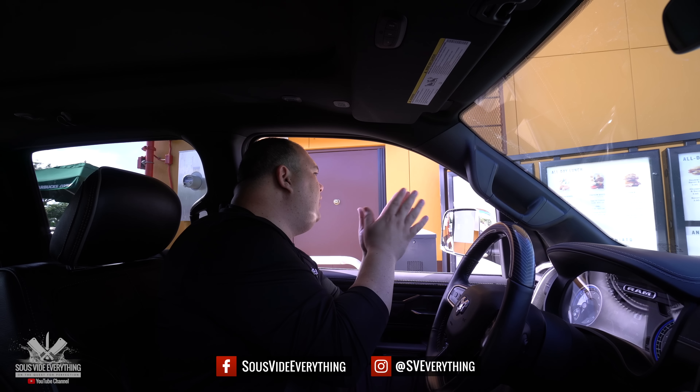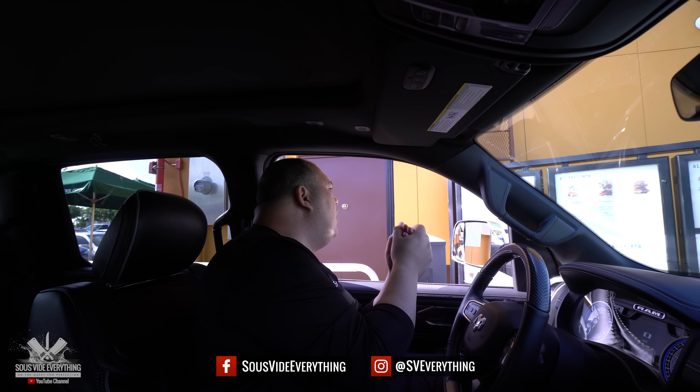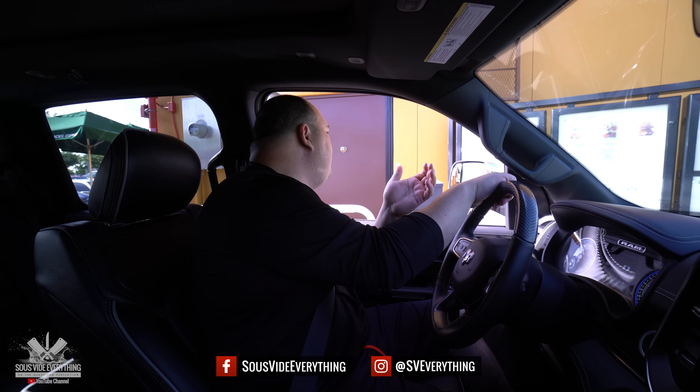The sous-vide egg bites — you have three different kinds? Yeah, we have bacon, egg white bites, and the ham and cheddar. All right, let me have one of each.